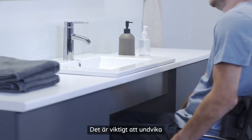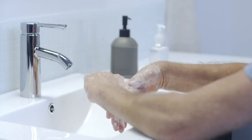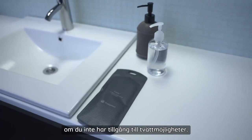It's important to avoid transferring bacteria from your hands to the catheter, so start by washing your hands thoroughly with water and soap, your thumbs too. You can use alcohol hand gel if you don't have access to washing facilities.